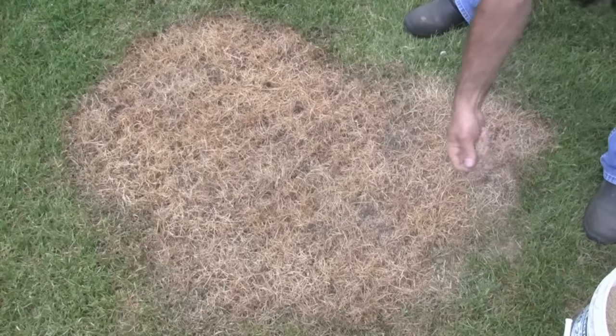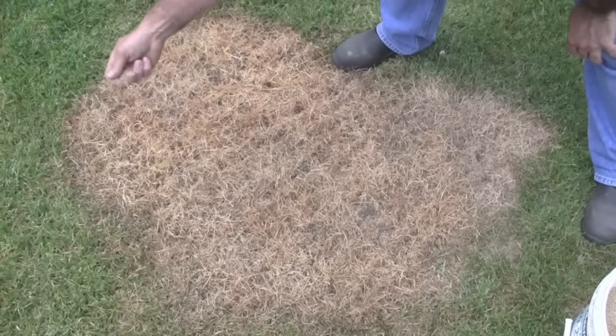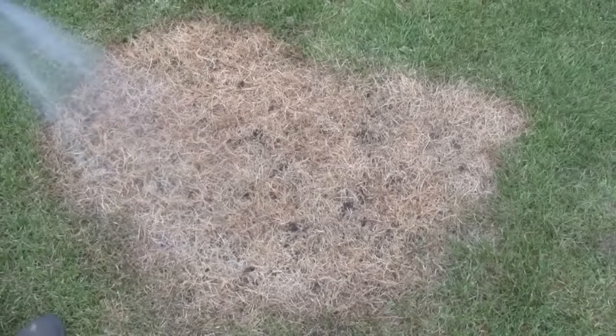The dead thatch acts as a protective covering, shading the seed and retaining moisture for maximum germination. Then just water for the next 10 to 20 days until the seed germinates.